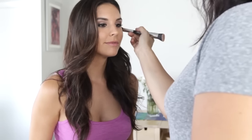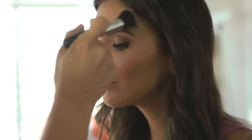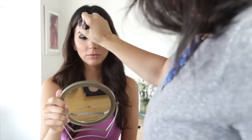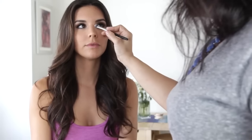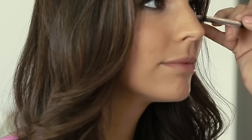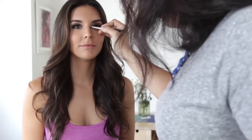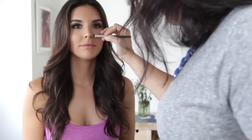To finish framing our face, we're going to contour a little bit around our hairline. How much or how little you need to contour around your hairline is all going to depend on the shape of your face and the size of your forehead. This is a great time to reference back to that face shape diagram if you need to.